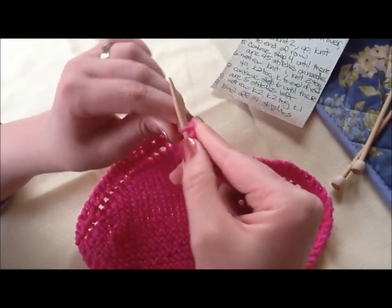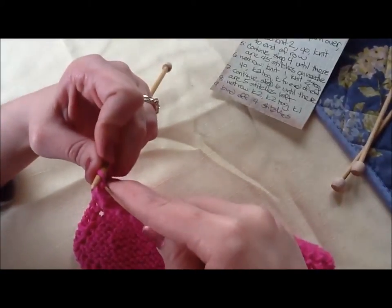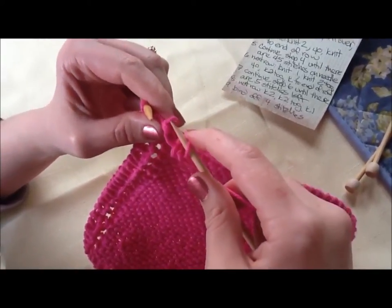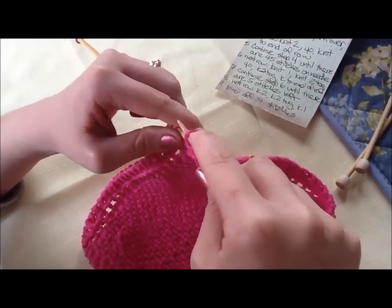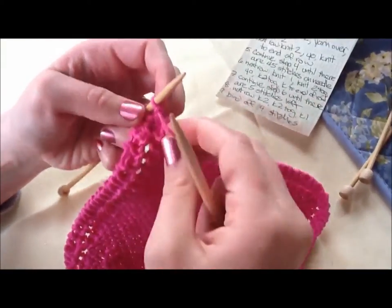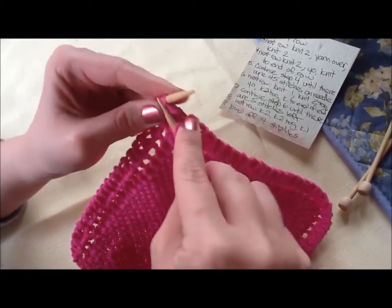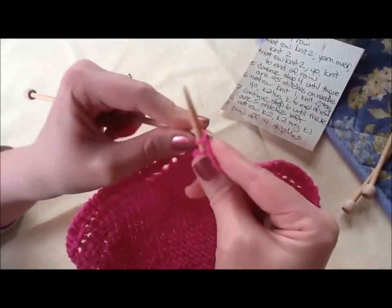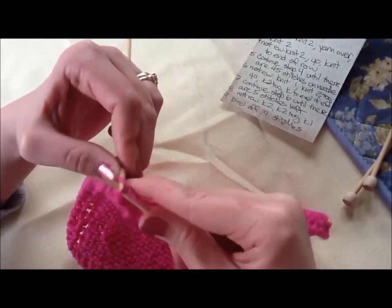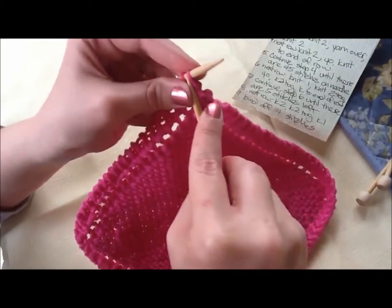Then I'm going to lift the bottom stitch, bring it over the top one and off. Oops, hold on a sec — this will happen. I'm going to put them both back on. No need to panic. I'm going to knit two. There's one, two. Now I'll be more careful when I pull this one off. I've still got it hooked on. So I have one stitch bound off.